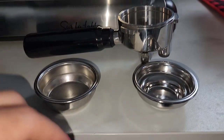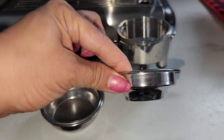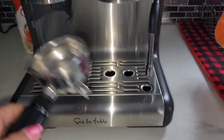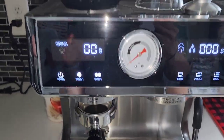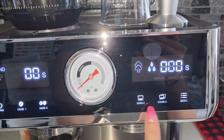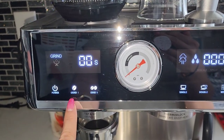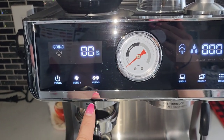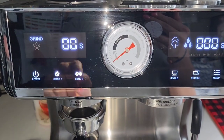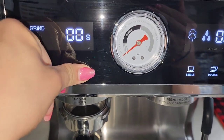It comes with a double shot basket and a single shot basket. We're going to do a double shot — you just snap that on there and slide it in. It comes with buttons for a single shot and a double shot, and you can play around with the settings for how much grinds you want per setting depending on how strong you want your coffee. I already have mine preset — you can find the settings in the manual that comes with it, or you can find the manual online.